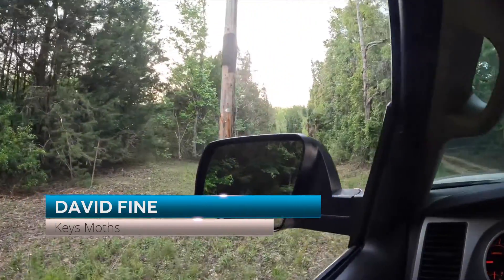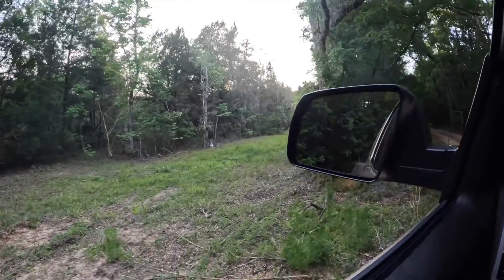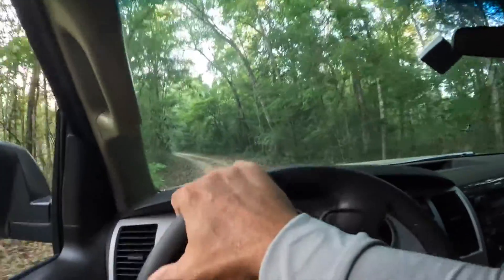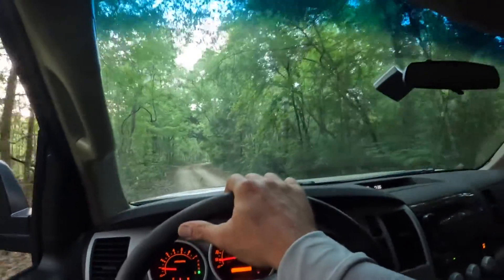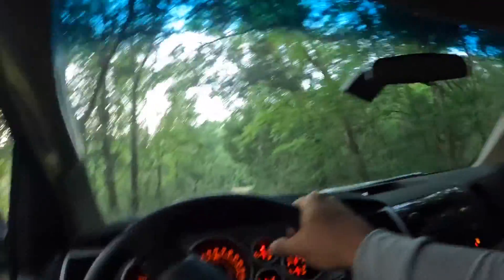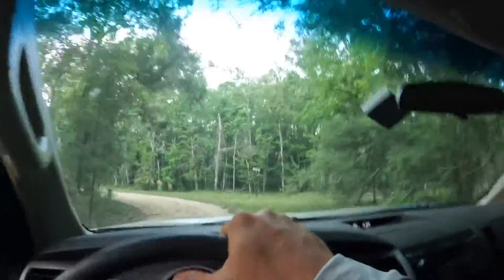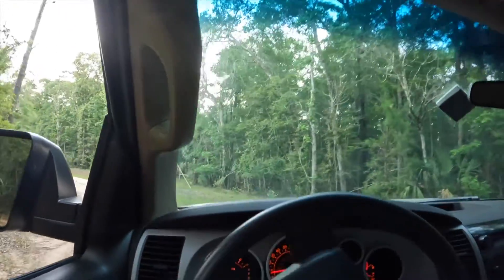We've got one light trap set up right over there behind that tree on a photo cell. There are private property no trespassing signs all over the place in the woods here, so I'm not going to push it with the good folk of Levy County. There are all kinds of very pleasant warning signs on their fences about what will happen if you were onto their property, so I'm going to keep it in a public right-of-way. There's a power line cut and we're just going to put two of the light traps